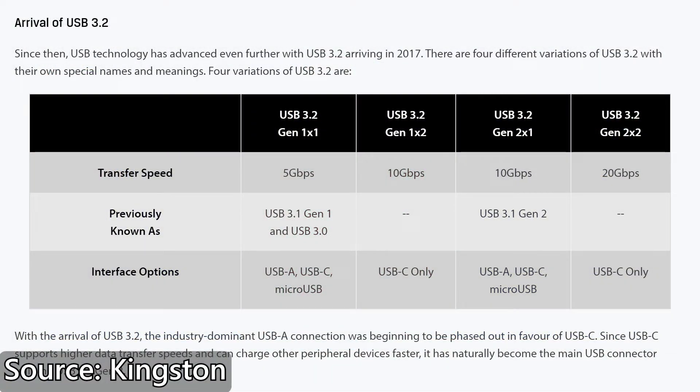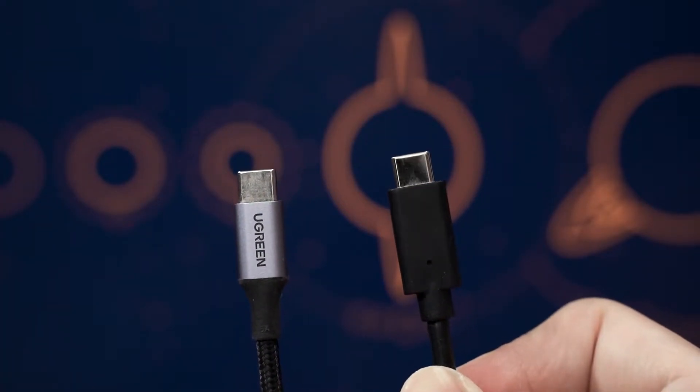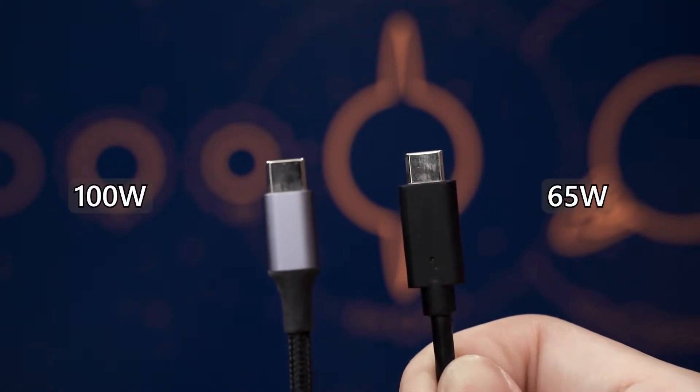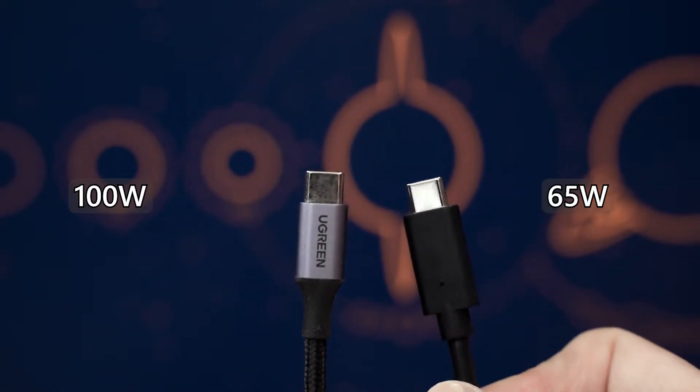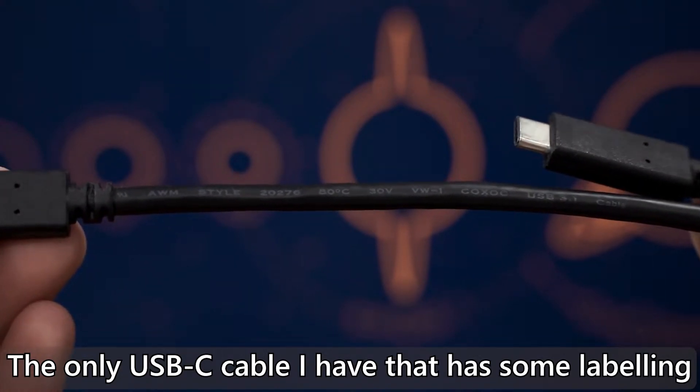But we do have a few problems. The USB-IF doesn't have a good track record when it comes to standardizing things. They literally confused everyone by renaming USB 3.0 to USB 3.1 Gen 1, and then the same speed to USB 3.2 Gen 1 — all referring to the same 5Gbps throughput. And USB-IF never enforced cable manufacturers to label what wattage a cable supports. A USB cable that supports 65 watts and another that supports 100 watts look identical, but they differ in how much wattage they can carry. To the average consumer, this could baffle someone completely and lead them to blame the device manufacturer, even though those manufacturers did nothing wrong.